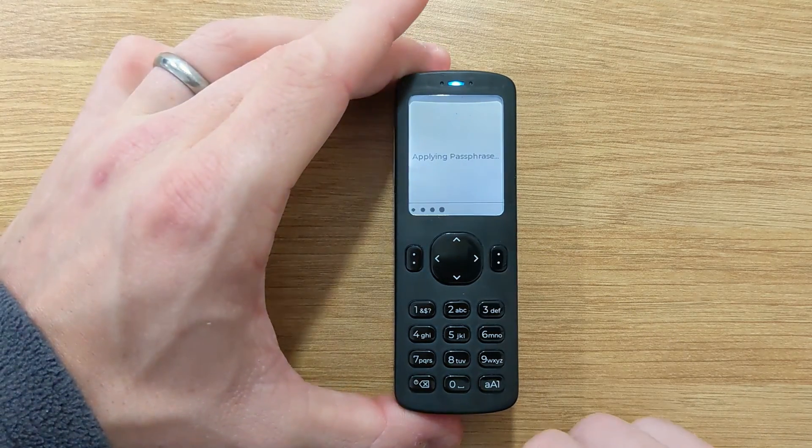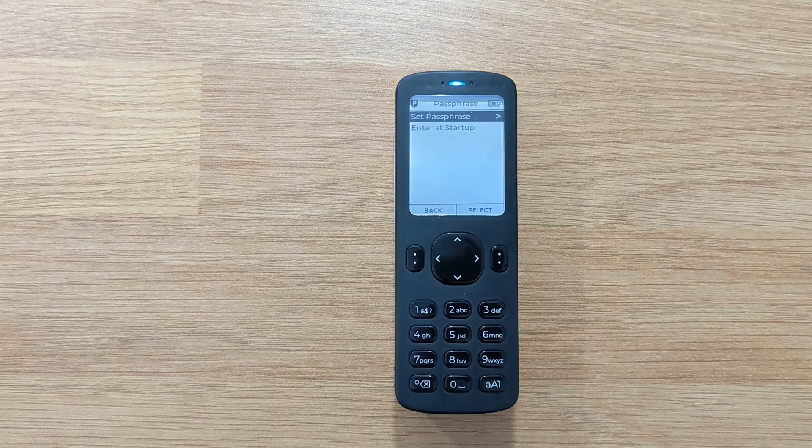Once you've applied a passphrase, Passport will denote this with a small p in the top left-hand corner of the screen.